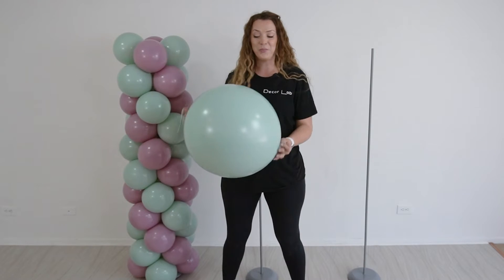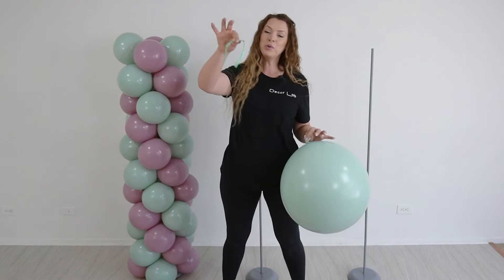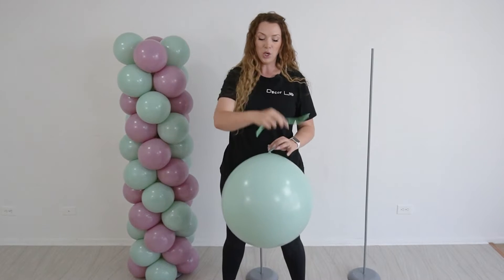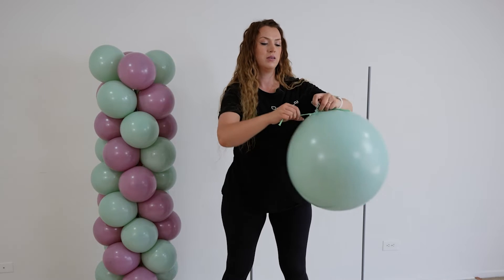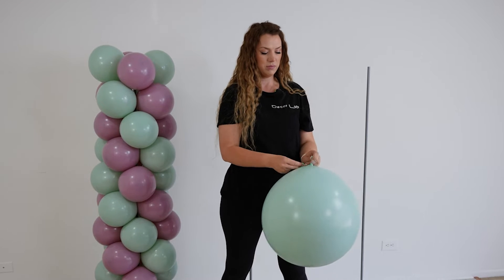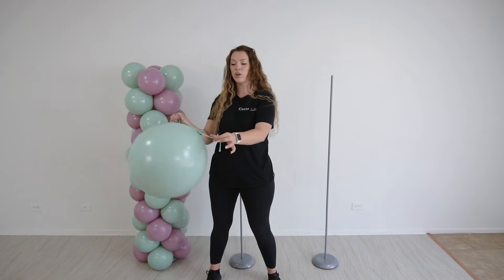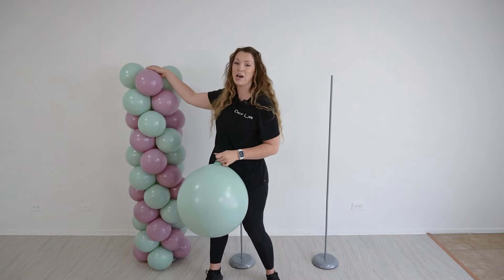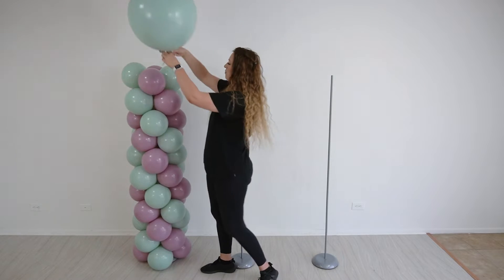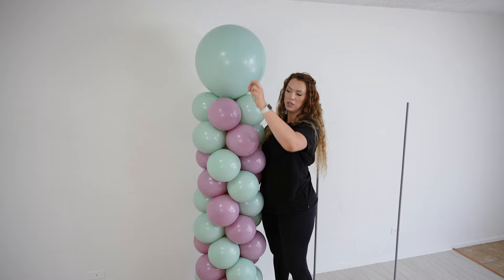Now let's attach our topper. Here we are using the jumbo balloon — that's a 24-inch one — and we will use a 260. We will tie a 260 around the neck of the balloon, and now we are going to floss this 260 in between our top cluster, like so.